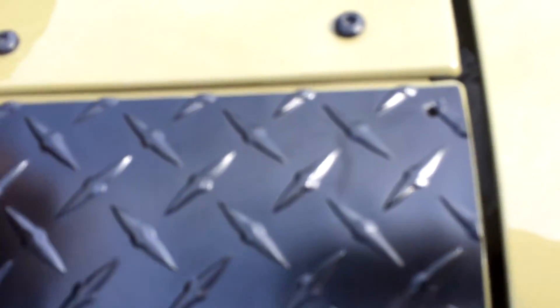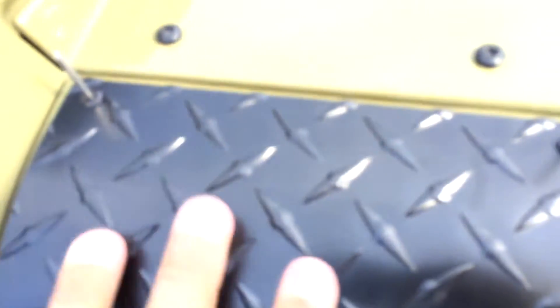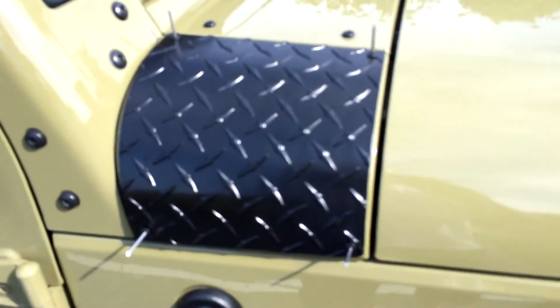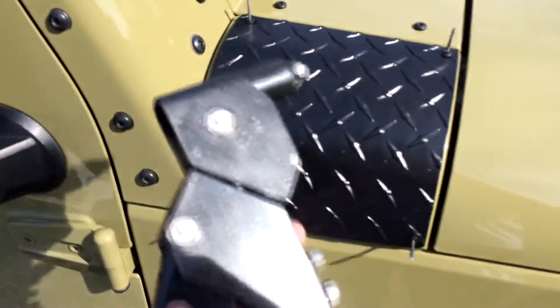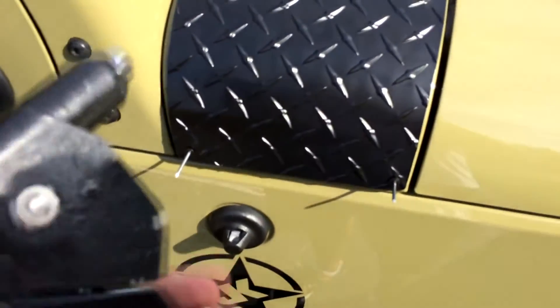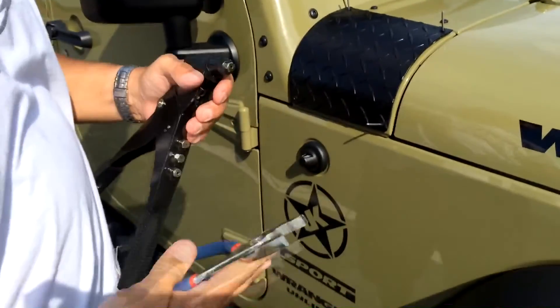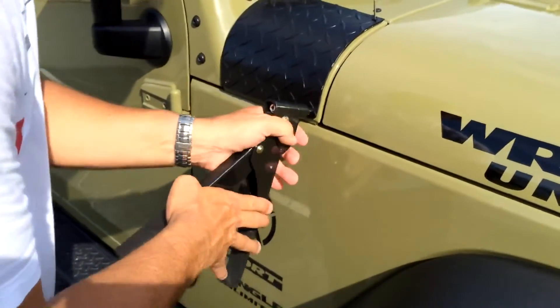Once those holes are in, touch them up with your touch-up paint, put your rivets in — there you go, that's what it's going to look like when it's done. Get your pop rivet gun. I got mine at Harbor Freight for about nine or ten bucks — it's got the different hole sizes for your rivets. Start with the bottom one and work your way up.